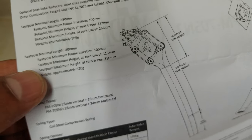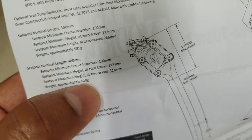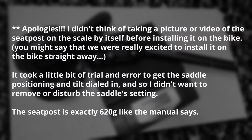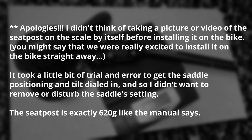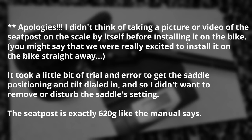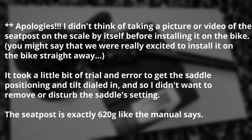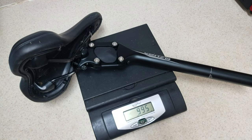We got the 400 millimeter one, and it says it comes in at a weight of 620 grams — this weight is spot on because I weighed it on our shipping scale before installing it on the bike. My apologies, I didn't think of taking a picture or video of the seat post on the scale by itself before installing it. We were really excited to install it straight away, and it took a little trial and error to get the saddle positioning and tilt dialed in, so I didn't want to disturb the saddle's setting. The seat post is exactly 620 grams, just like the manual says.